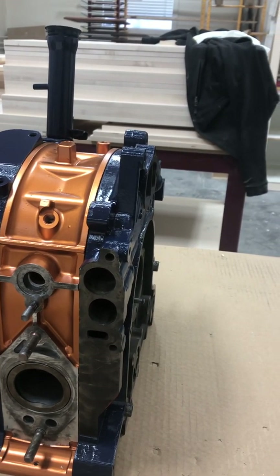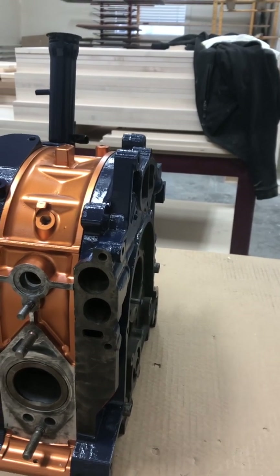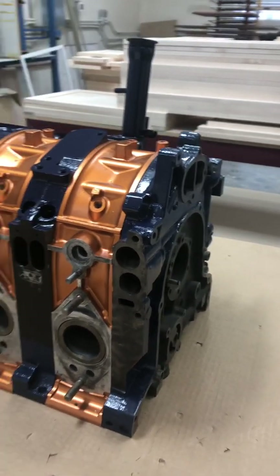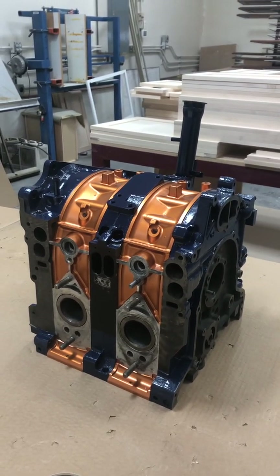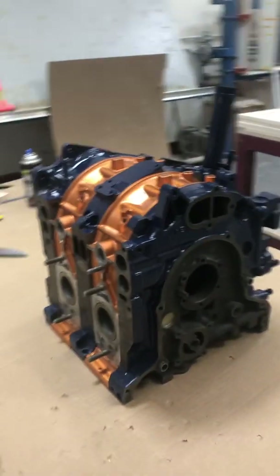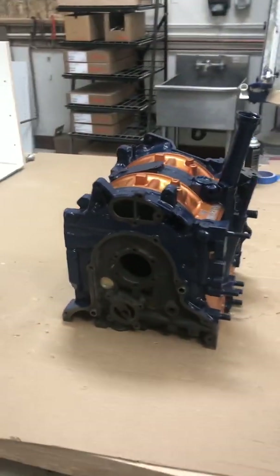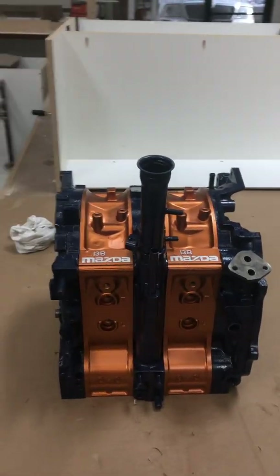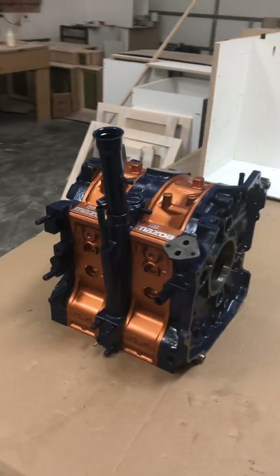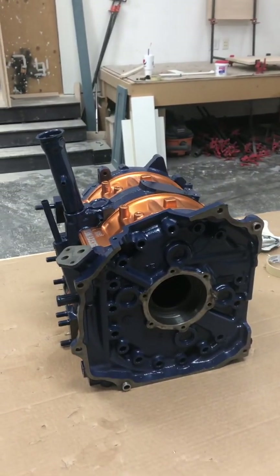I'll update you as soon as those parts come in from Atkins Rotary and I install them. Here's one more look around at my orange-blue 13B. There it is — thank you.